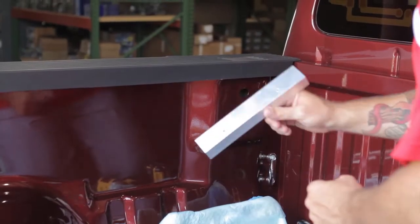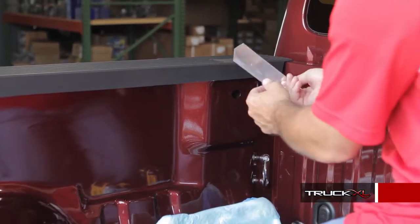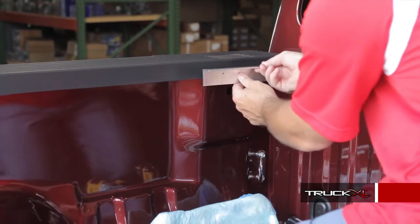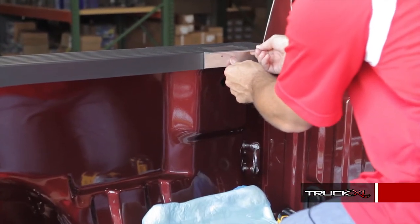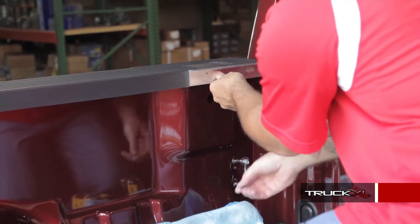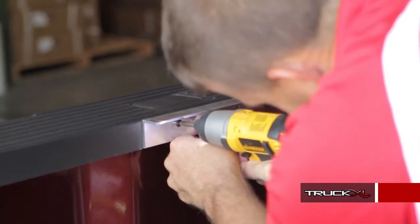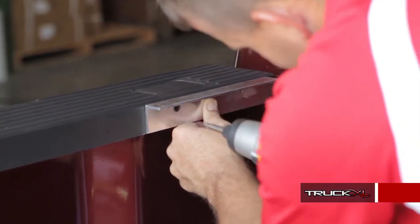The first step is to take the pieces of angled aluminum and match them up to the front. You've got two holes that are going to go into the side of the bed rail, but you want to make sure the top is flush with the bed rail. Then just take your self-tapping screws with a high-speed drill and put them in. Do the same thing to the other side.